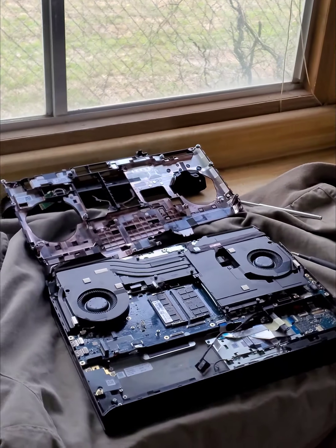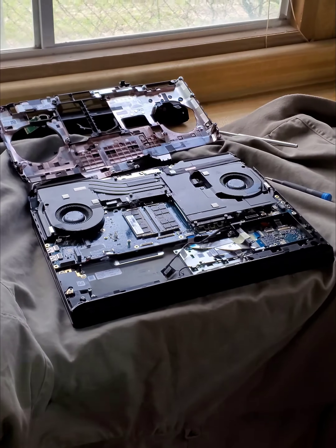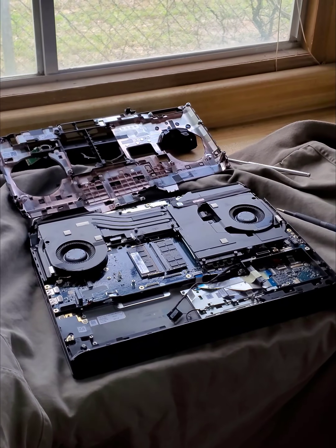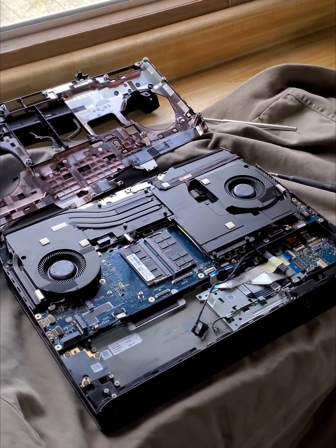I'm repasting because the temps aren't that great. I'm going to lap the CPU. Almost down to where I can see the die outline through the IHS — I've done it before. Works pretty good until I can de-lid and do liquid metal just for the fun of it.